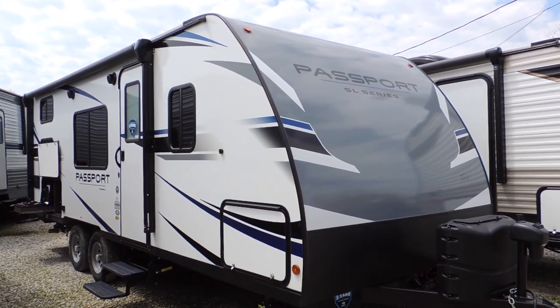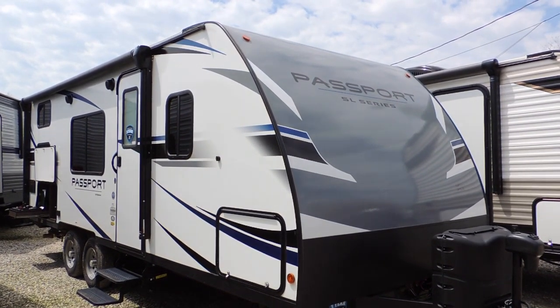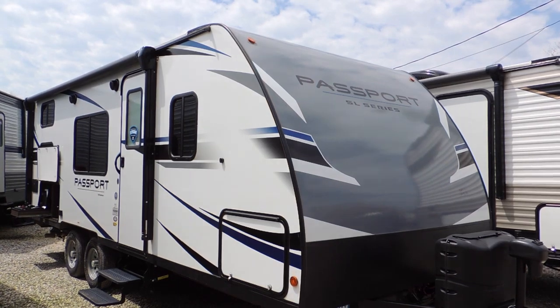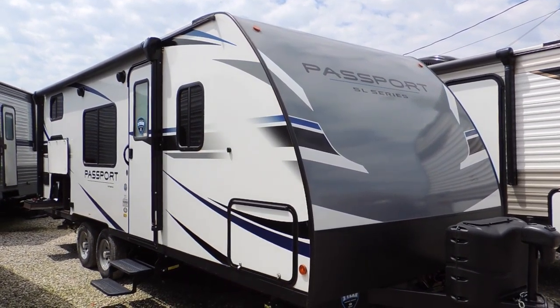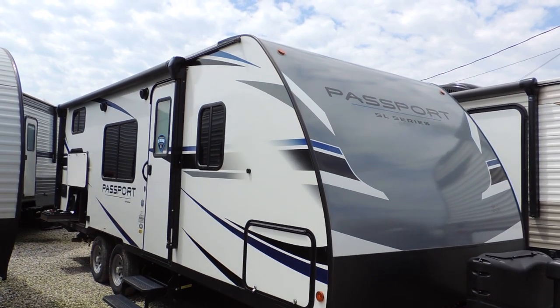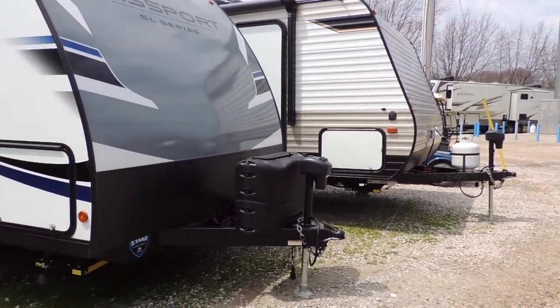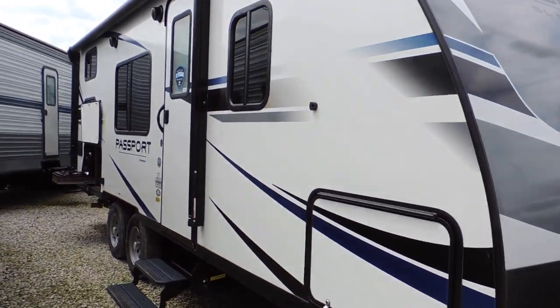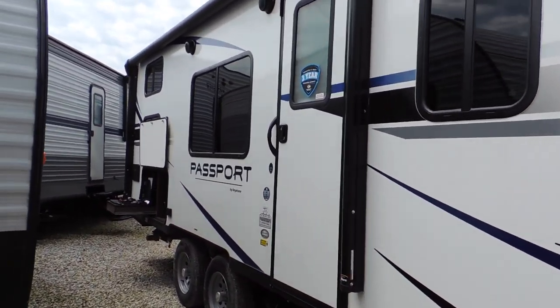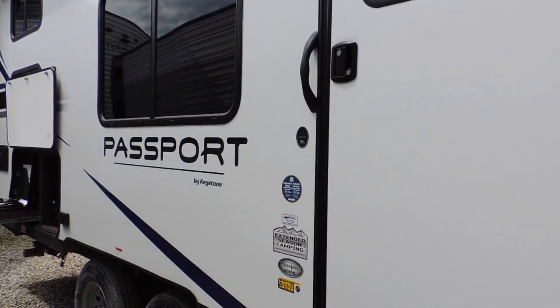Hi everyone, here we are down at Sturgeon Woods today. We're going to check out the Passport SL series trailer. This is a lightweight trailer, easy to pull, not super big, so excellent size for maneuvering in and out of parks. This one comes with an electric tongue jack as well as rear stabilizer power jacks. The model is the Passport 239ML.